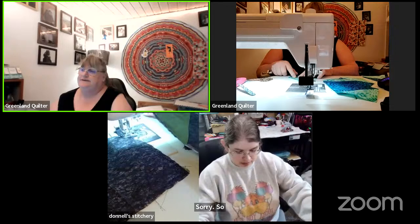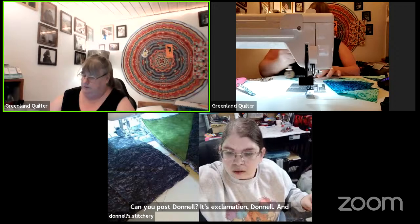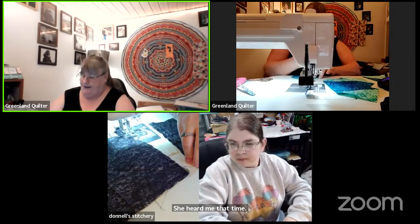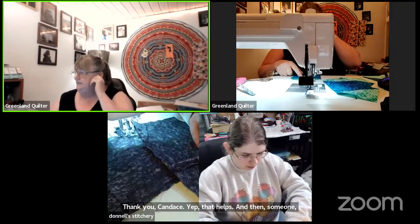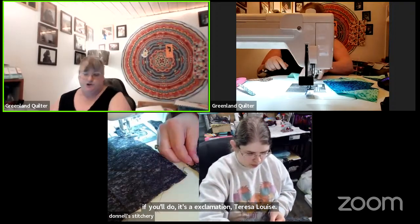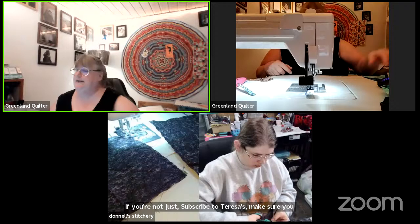Theresa, can you post the exclamation-Donnell command and also your own link? Someone, if you'll do exclamation-Theresa-Louise too. If you're not subscribed to Theresa's channel, make sure you hop over there and subscribe to her channel please.